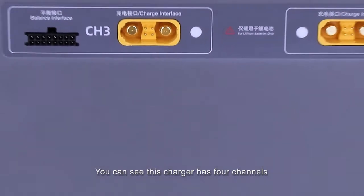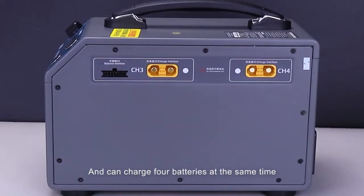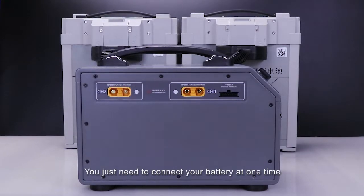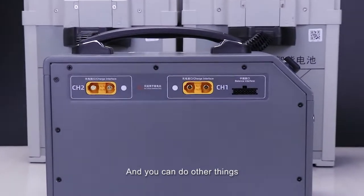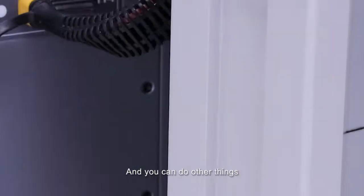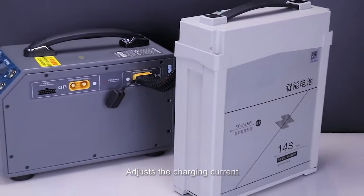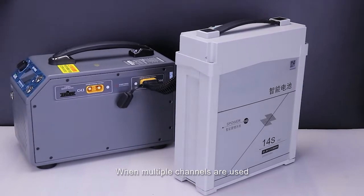You can see this charger has 4 channels and can charge 4 batteries at the same time. Instead of waiting by the charger, you just need to connect your battery at one time and you can do other things. The smart charger automatically adjusts the charging current when multiple channels are used.